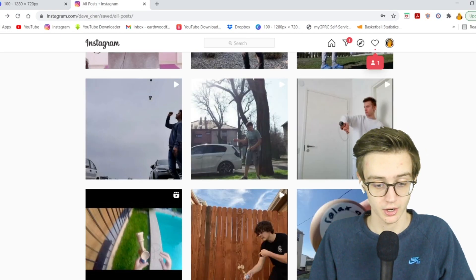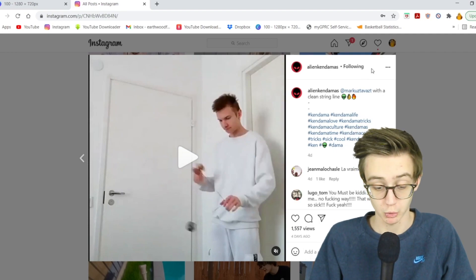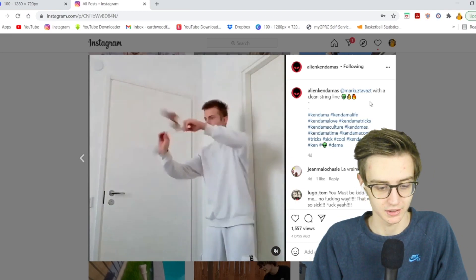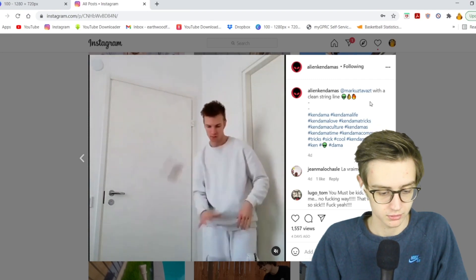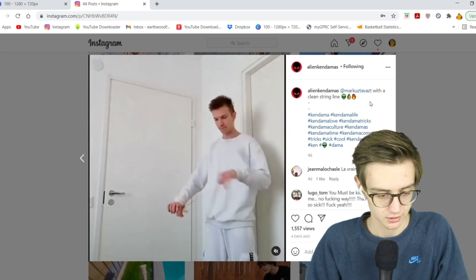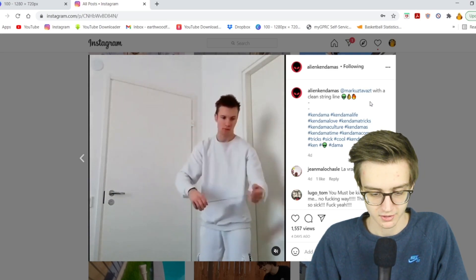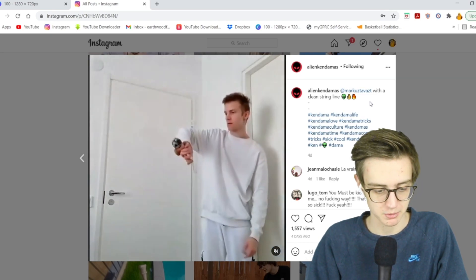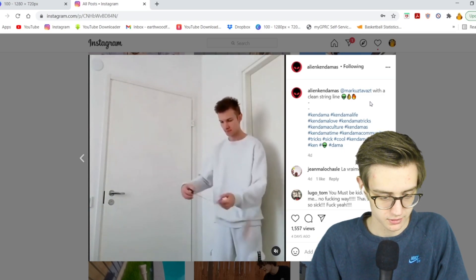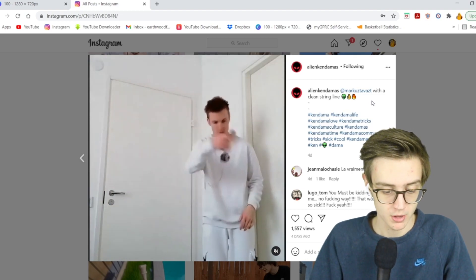Moving on to Alien Kendamas, or Marcus — I'm just gonna say Marcus — with a clean string line. I love butterflies and anything string-related. These butterflies are perfect, super sick. Nice little chill down spike as well. It's just fun to watch. Shout out to Marcus for the string tricks — very dope.